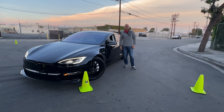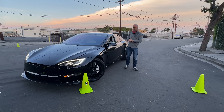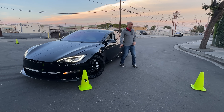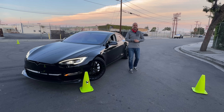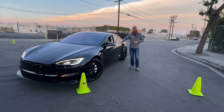Hey, what's up everybody? Brian from T-Sportline here. I've got Ellie from T-Sportline, and today we've got a 2023 Tesla Model S Plaid — but more importantly, we've got a brand new Cybertruck. We wanted to test the turning radius, so before we get into the Cybertruck, let's get Ellie's Model S Plaid out.